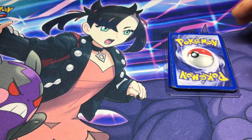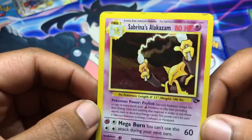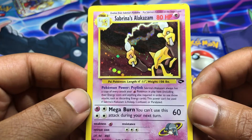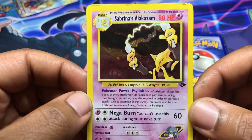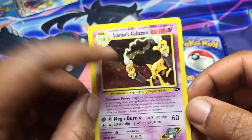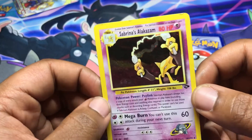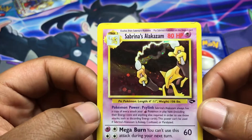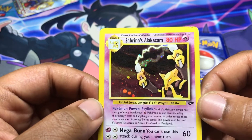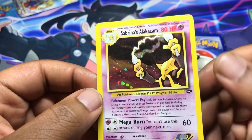We're gonna go face down — let's get into the first card. We have a Sabrina's Alakazam. These cards are unlimited, they are not first edition. This is from Gym Challenge. I picked up this card because I actually do like Sabrina and I like her Pokemon cards. This Alakazam I bought as damaged — it doesn't look too bad. When they say 'damaged holo foil' on TCG Player, they just mean it's a damaged card that happens to be a holo foil.